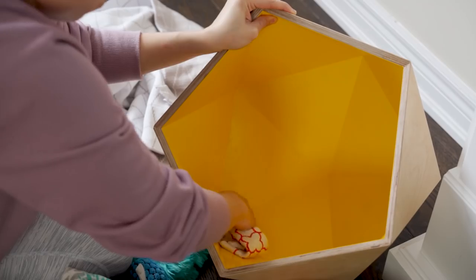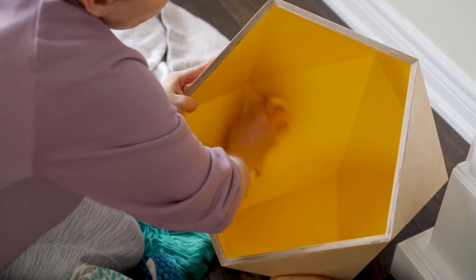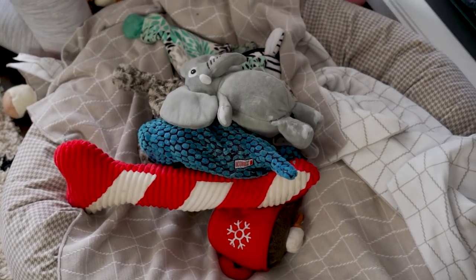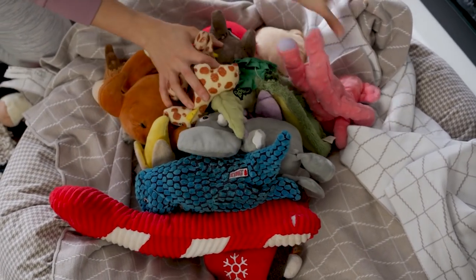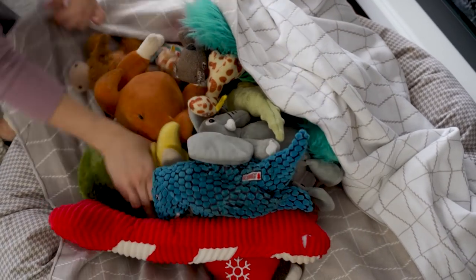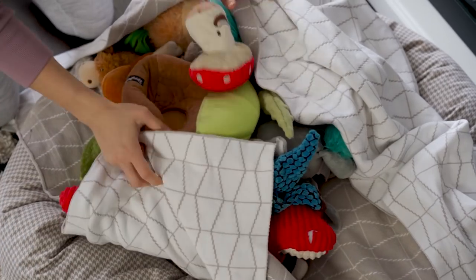I threw all of her toys in her blanket and tossed them in the wash — they smelled so good when they came out. But Cashew just had way too many so I wanted to get rid of some and donate them to another doggy friend. If you are going to wash your dog's toys, make sure to use a gentle, non-toxic laundry soap.